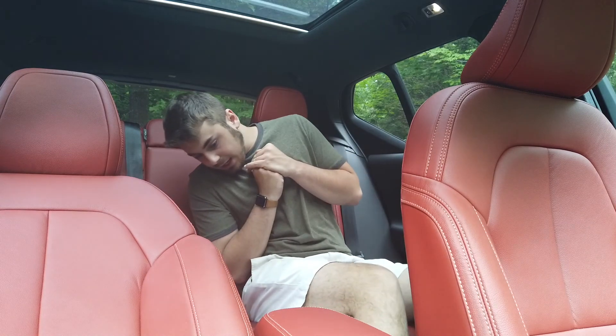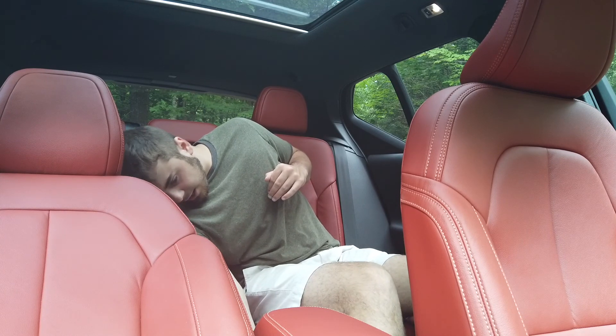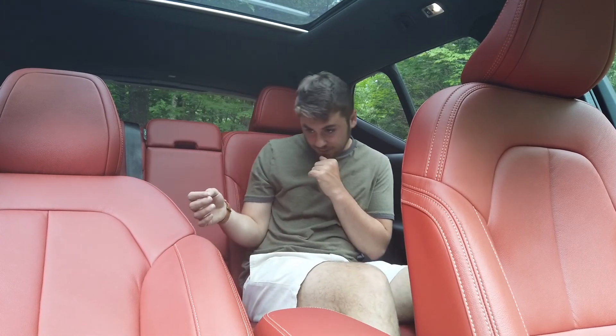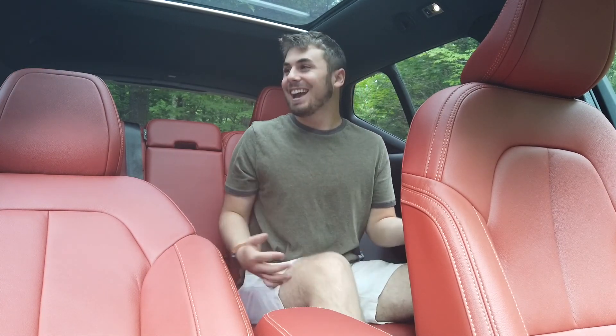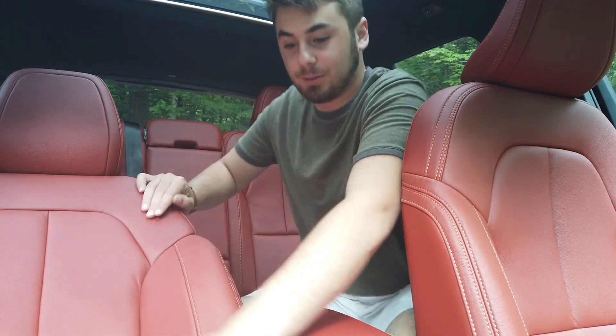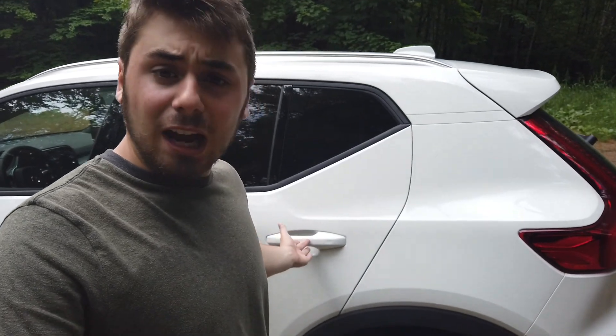There are no heated seats in the rear, but there is a power outlet — actually a different type of outlet I don't think I've ever seen before. I'll have to show you guys that. I forgot the child lock was on, so I had to climb over the interior — sorry Volvo. This vehicle only has around 600 miles on it and I'm not sure why the dealer would have the child lock on.